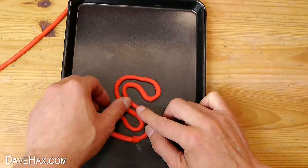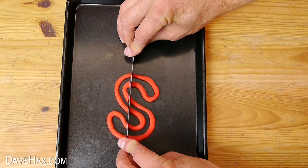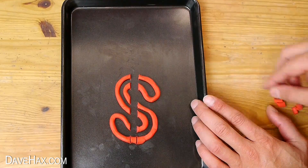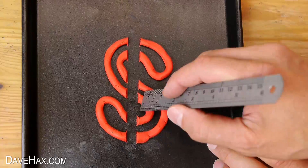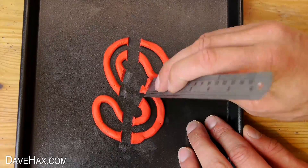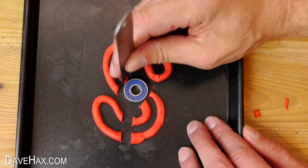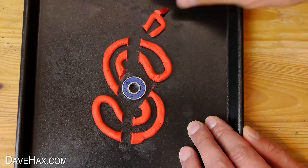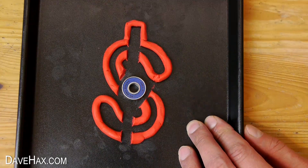First I made a large S shape. Then I took a metal ruler and cut two lines down the middle here for the vertical bar, and I removed these bits of plasticine. I need to fit this skateboard bearing in the middle somehow, so I cut out a space which was big enough for it to sit in. We'll also need to have a ring of gallium around the bearing to hold it in place.